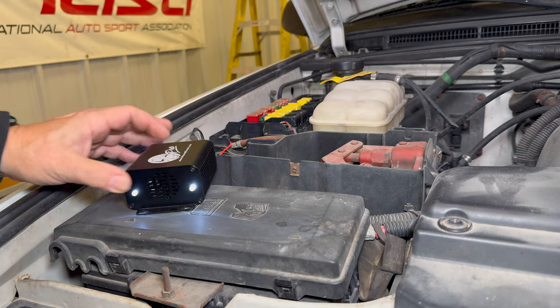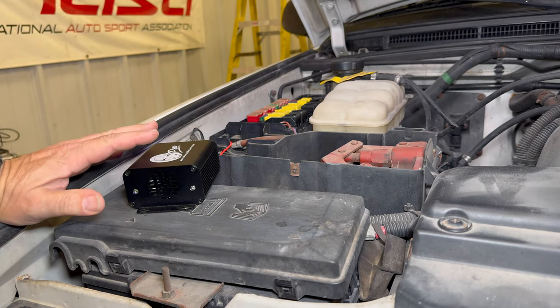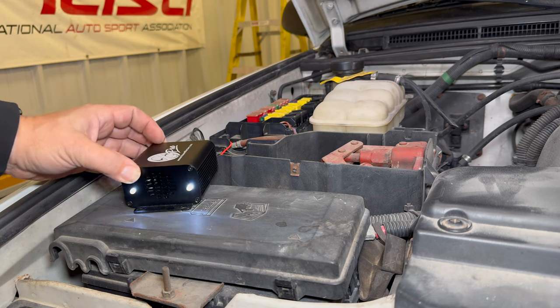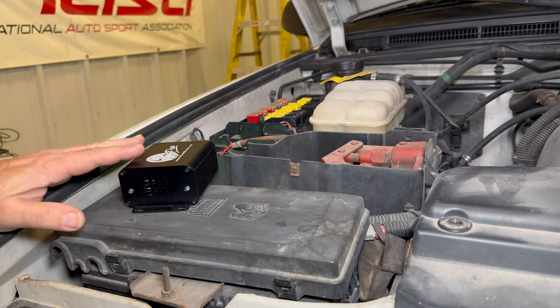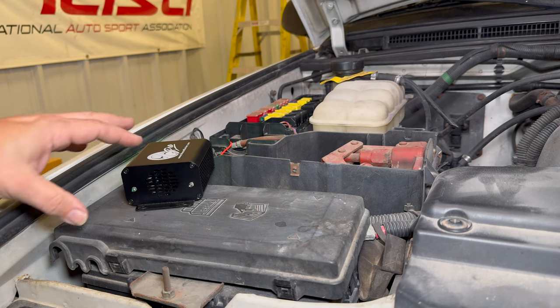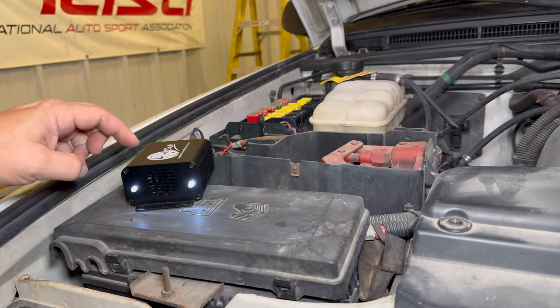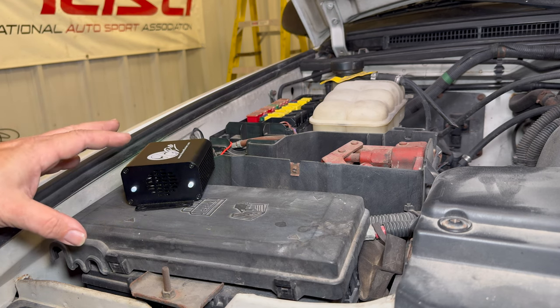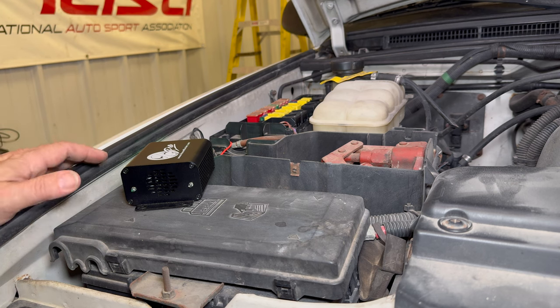The neat thing about this is it can automatically detect when your engine is running by detecting that you have voltage over 12 volts, indicating that your alternator is working. And you don't have to worry about leaving this connected because if your battery drops below 11 volts, this will automatically turn off so that it's not draining your battery completely, making it so that you can't start your vehicle.